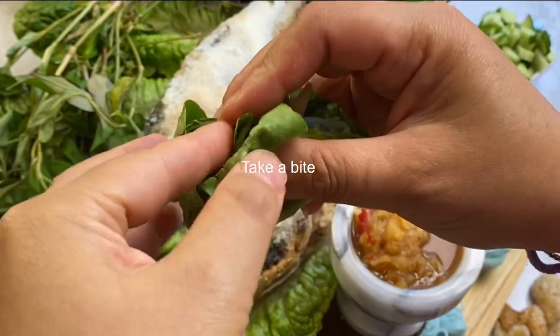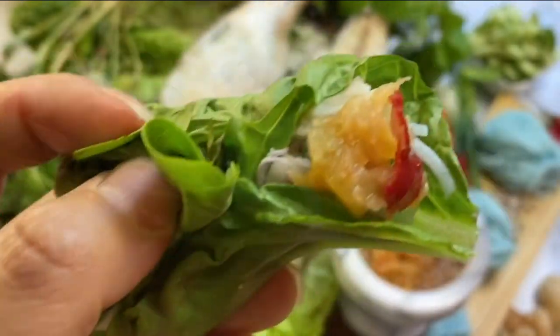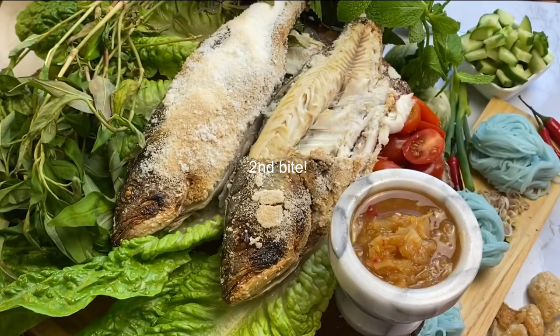Thank you fam for watching my recipe video. I hope you guys enjoyed this recipe. If you did, go ahead and subscribe to my channel so you could get the first notification of the next video. Thank you!